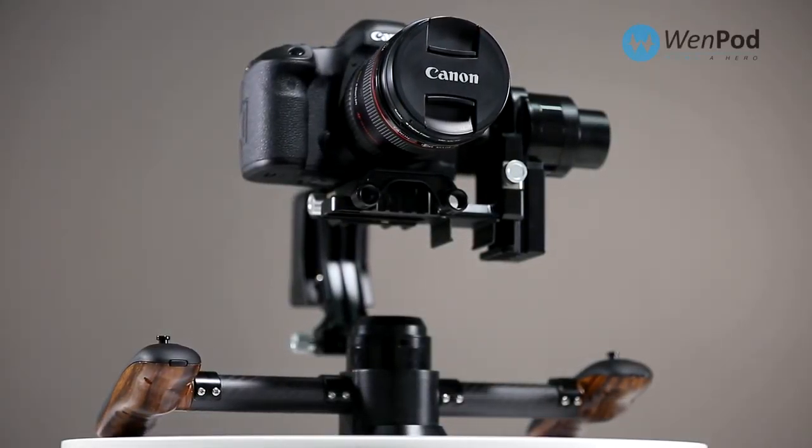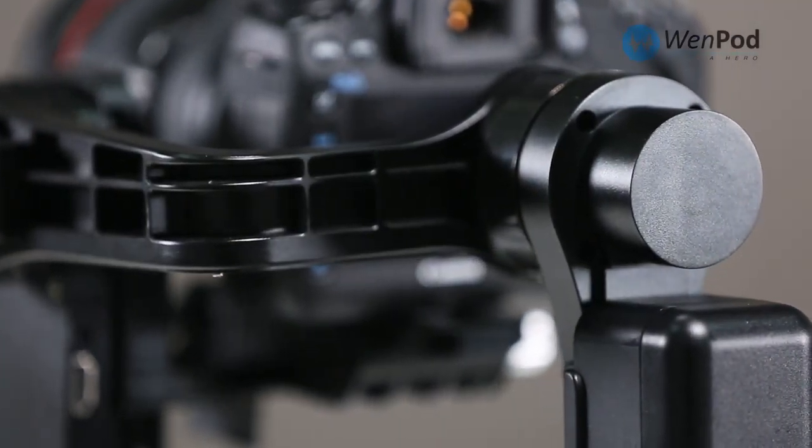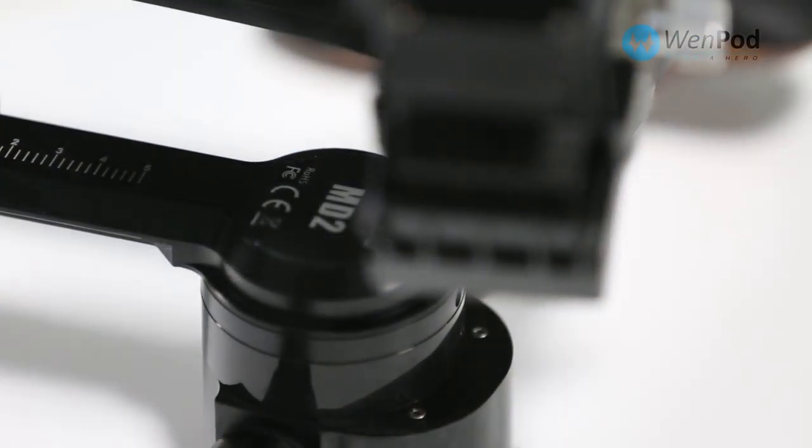The MD2 is a three-axis stabilizer controlling pitch, roll, and yaw of the camera.